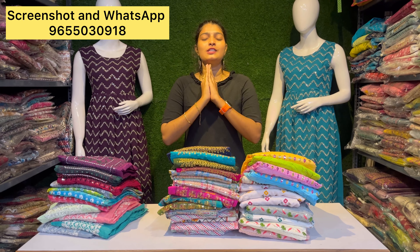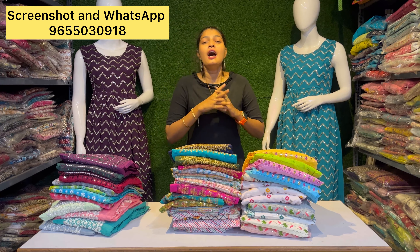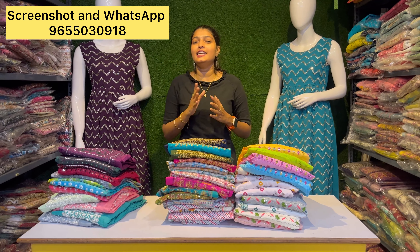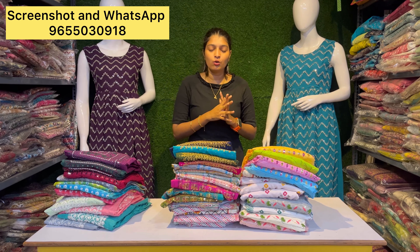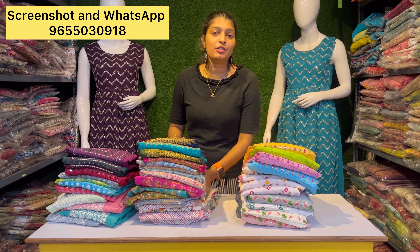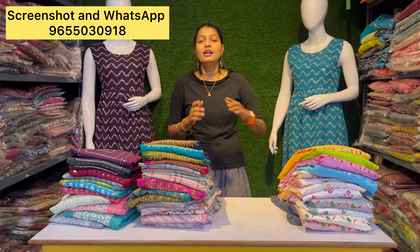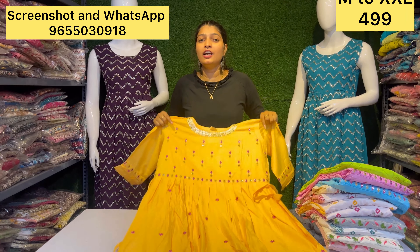We are going to show you 2-3 pieces. Take a screenshot and send us a message on WhatsApp — the number is in the description. We will have a collection of videos and a short collection — check the shorts. We have a regular collection, 1-3 pieces, all picks. Cash on Delivery is available, and we also accept online payments.